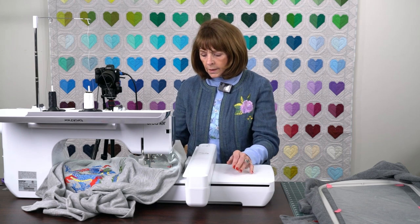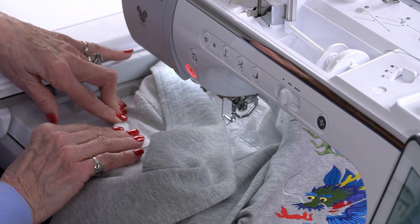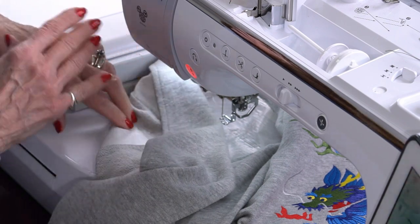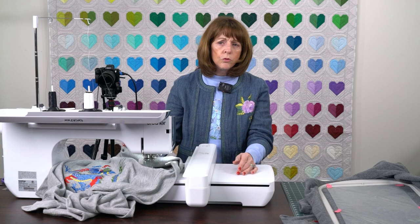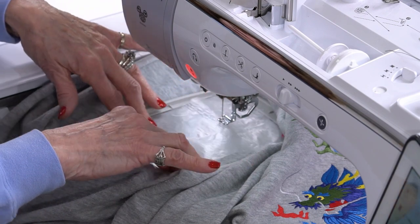I've taken this — it's called no-show mesh fusible. There's also a power mesh out there that would work very well. The other brands have it too. What I do is I start pressing in the middle, then press out, then up, down, and around. I make sure I don't press the corners down too hard. You can see this is a very small hoop — it's only a four by four.